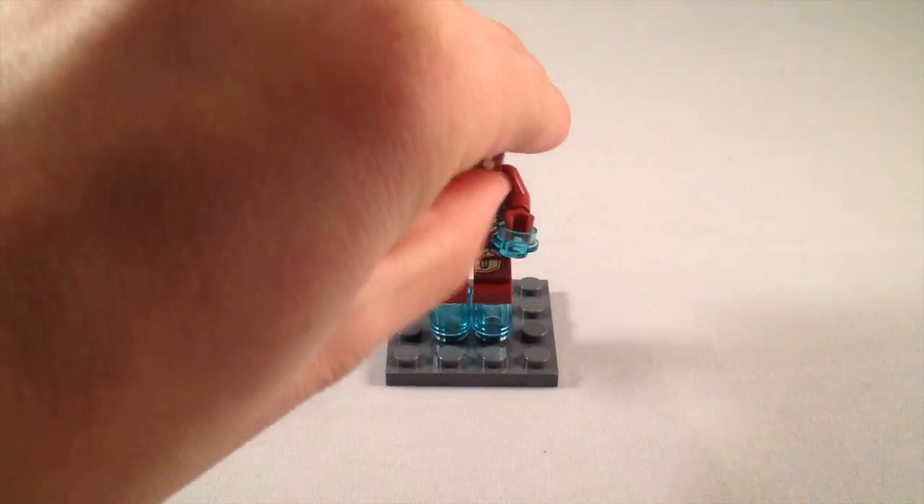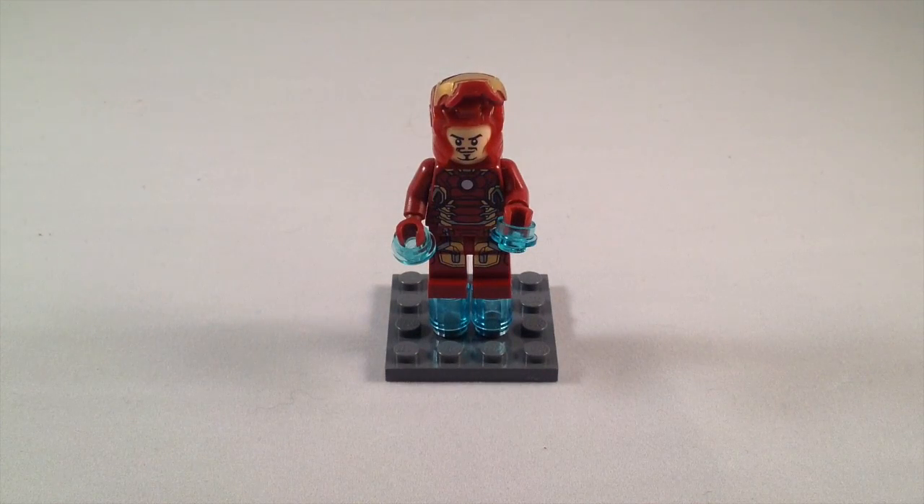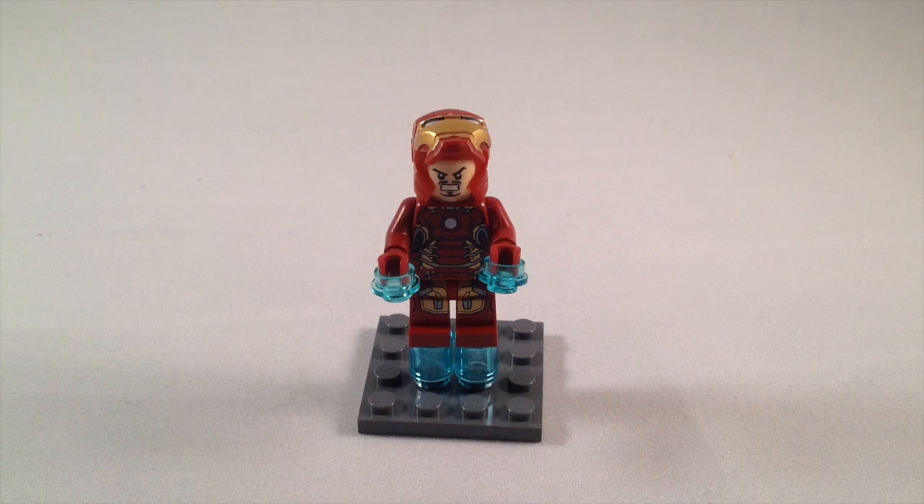The Iron Man helmet does flip up to reveal a face, and he has a double-sided face — there's his angry face.